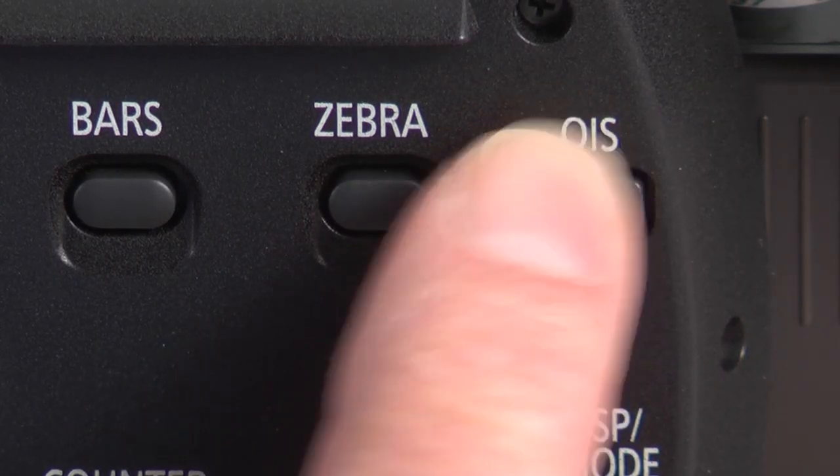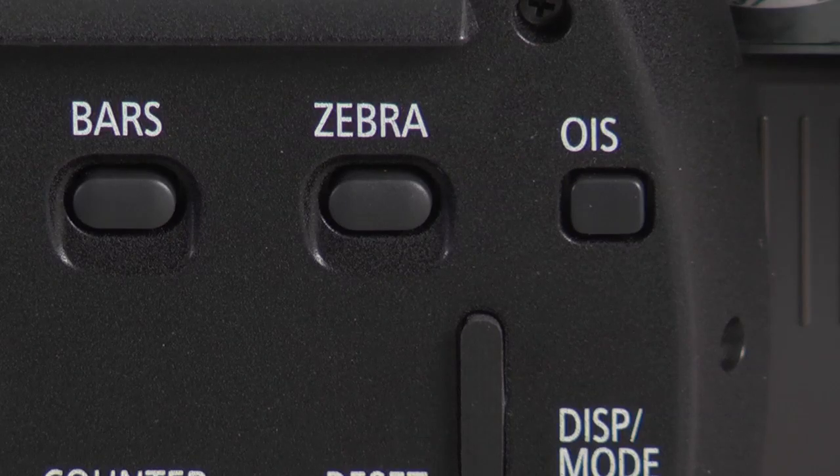It's very easy to turn OIS on or off just by pushing this button on the side of the camera. Optical Image Stabilization will stabilize most handheld shots; however, for best image quality and longer battery life, you should turn OIS off if you put your camera on a tripod or on a flat surface while you're shooting.